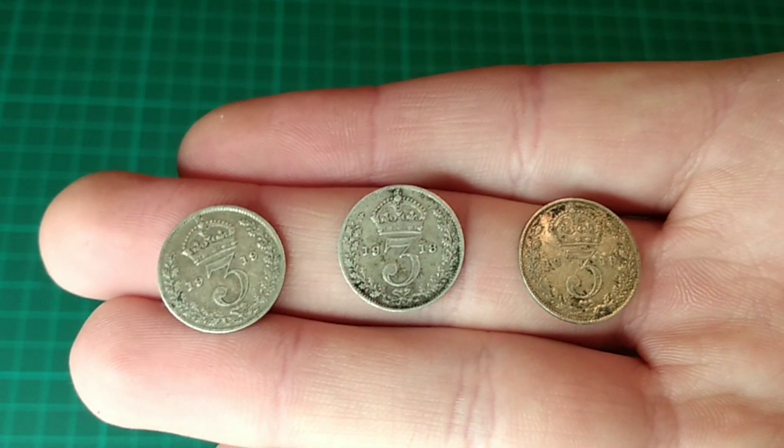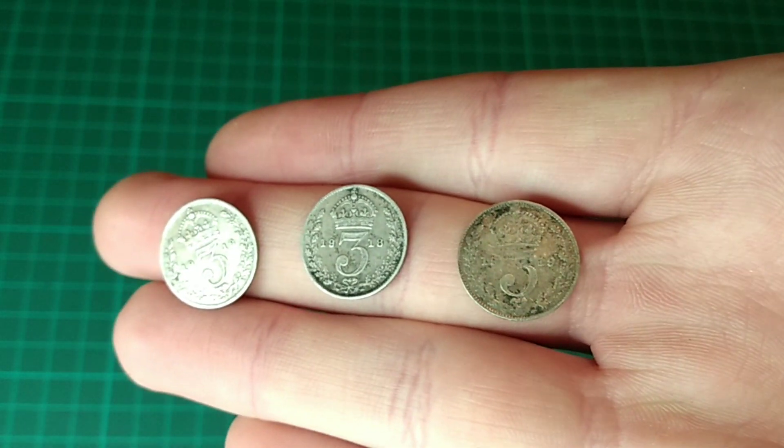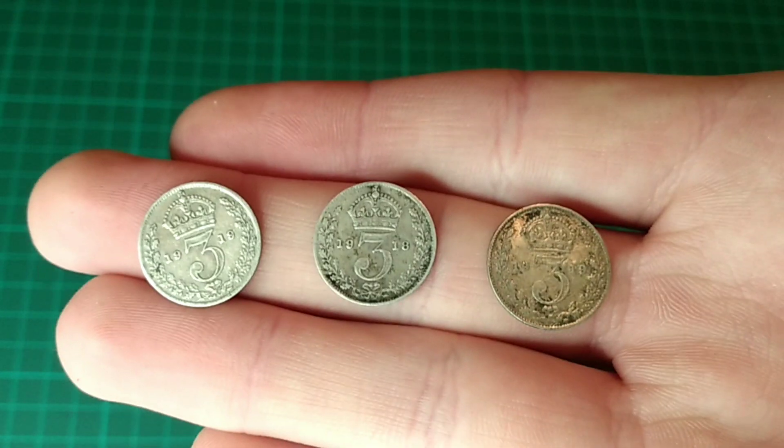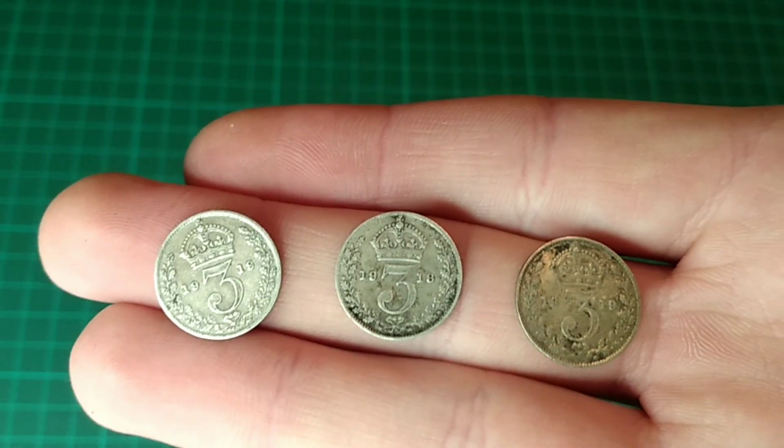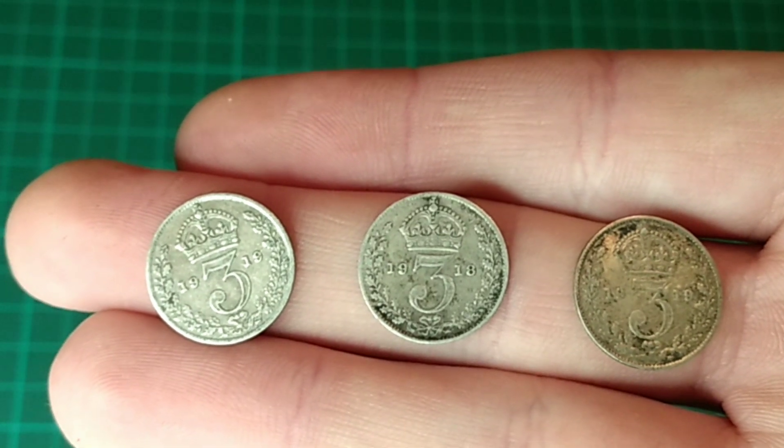First up are these. There are three threepence coins here — a 1919, 1918, and another 1919 — and it's a bit dirty. I already have all of these dates for my date run, but they're only a pound each, which is very good, so these are a good investment into silver bullion.